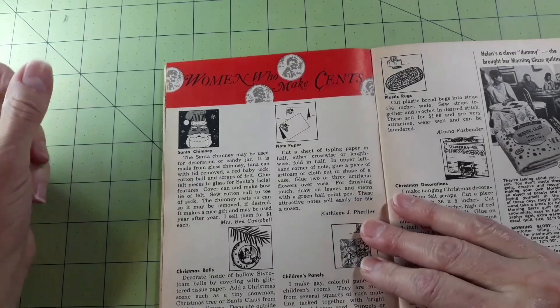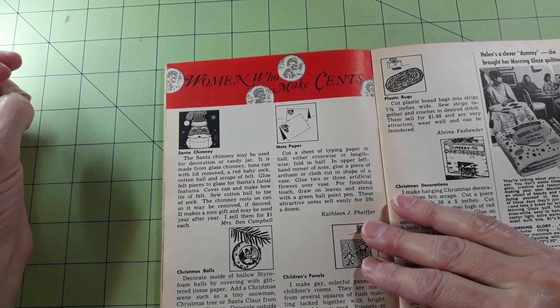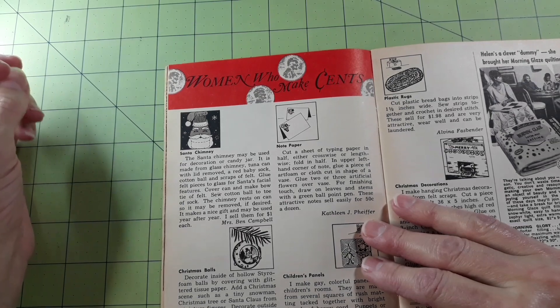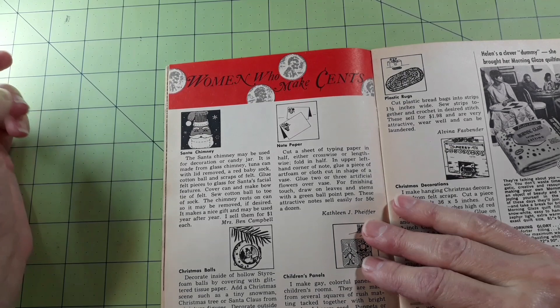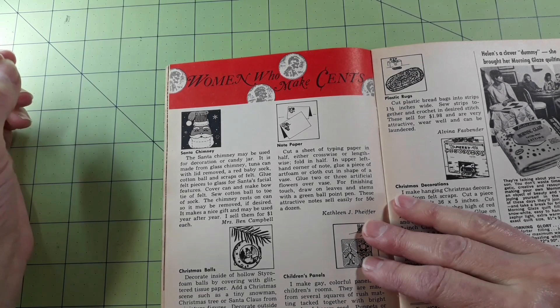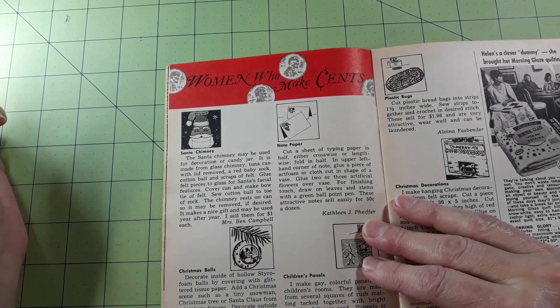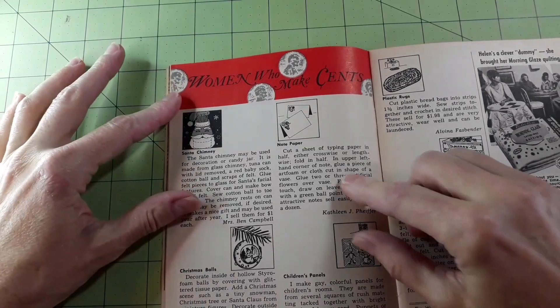Women who make sense: Santa chimney — may be used for decoration or candy jar. It is made from a glass chimney, a tuna can with lid removed, a red baby sock, cotton ball, and scraps of felt. She sells them for a dollar each. Christmas balls — decorate the inside of hollow styrofoam balls by covering with glittered tissue paper. These sell for about five dollars each depending on the size and the amount of decorations. Note paper.